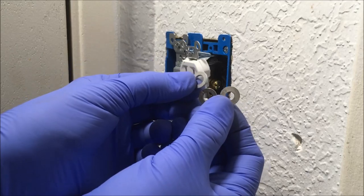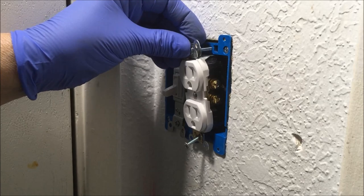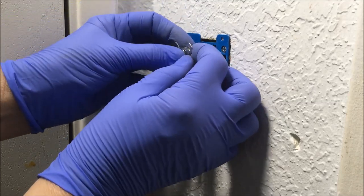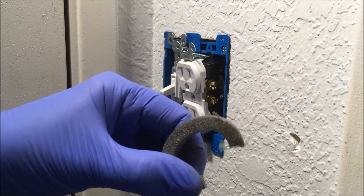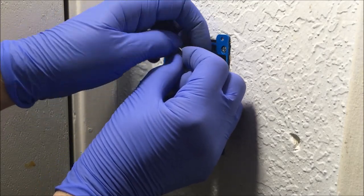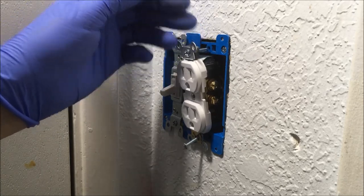You can also use washers as spacers — a quarter inch is a good size. Stack them, put them behind the screw, and screw the screw in. You can use nuts as spacers. You can use pipe insulation as a spacer — put a hole in it with an ice pick, use scissors to cut a piece off, then put the pipe insulation on the back of the screw and screw it in. Keep in mind that pipe insulation will compress, so just keep adding pieces as you need to.